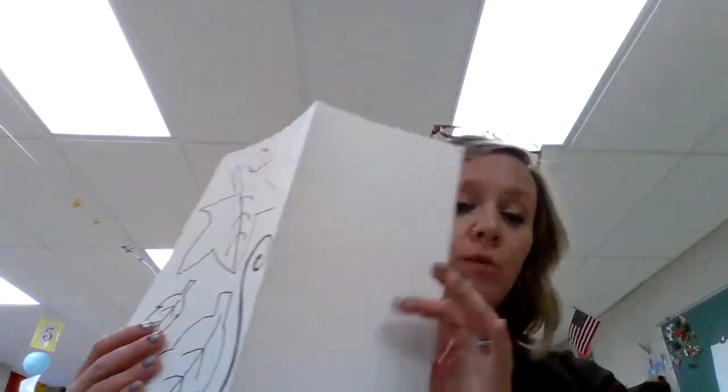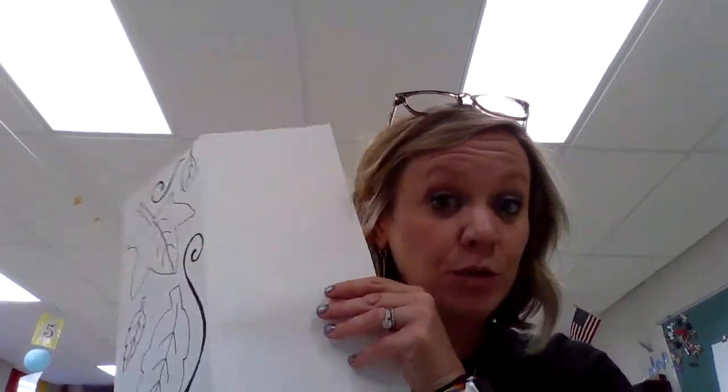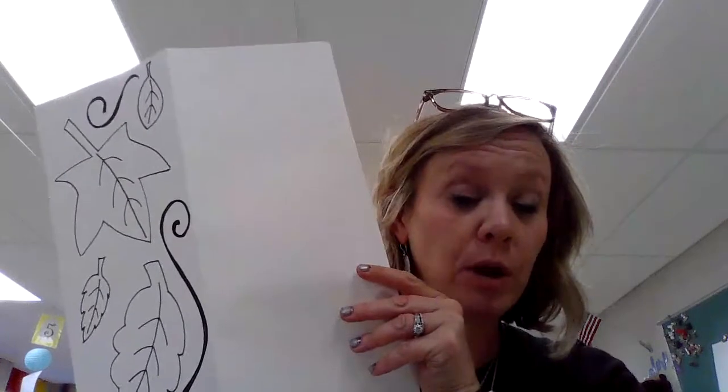I'll show you that when we start the next video for part two. So finish up part one — that's what we're working on this week in art class. Then check back to our Google Slides, and I'll show you parts two and three when you're ready. You will need oil pastels for part two and watercolor paints for part three. Enjoy doing part one, and I will see you soon. Bye!